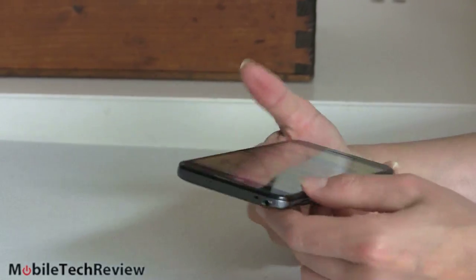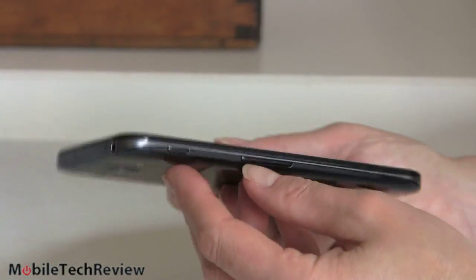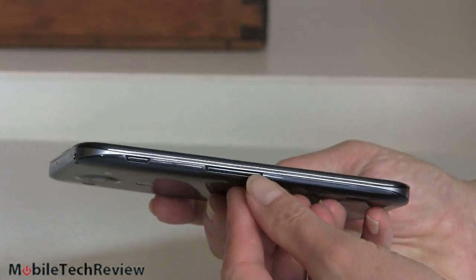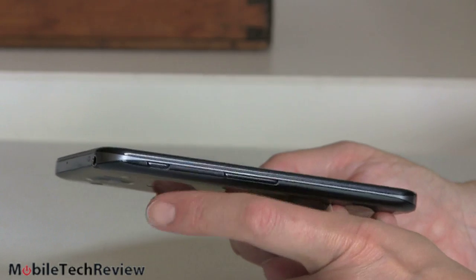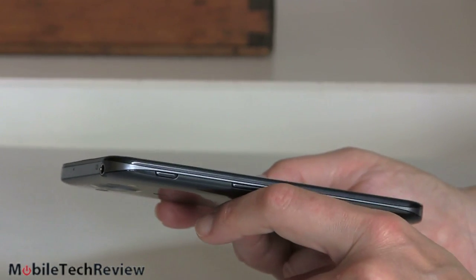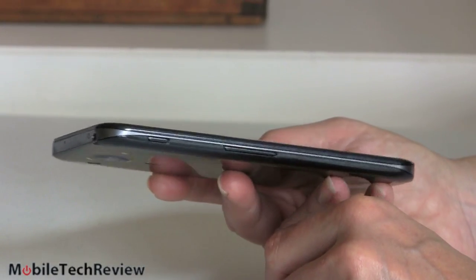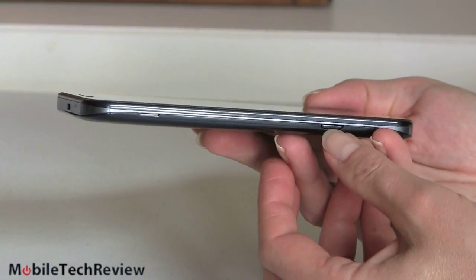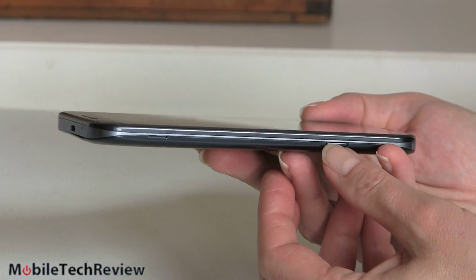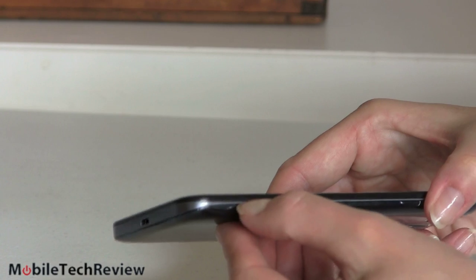Back to looking around the phone: we've got our 3.5mm headphone jack up here and a microphone hole. Volume controls are on the side right here, and this is a convenience button — remember how BlackBerry used to have convenience keys? Same idea. You can assign whatever application you want to be launched by this button; I've assigned camera, though by default they assign Quick Memo. This side over here is the power button, so this works out well for right-handed users who tend to hold the phone in their left hand, and this little notch is where you grab the back to pull it off.